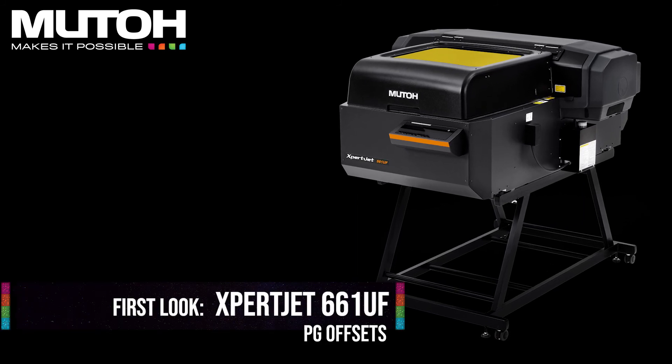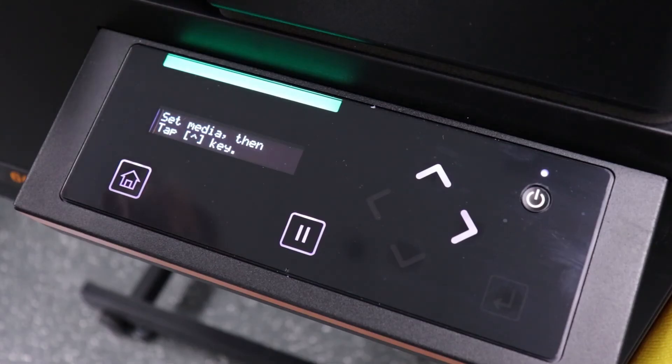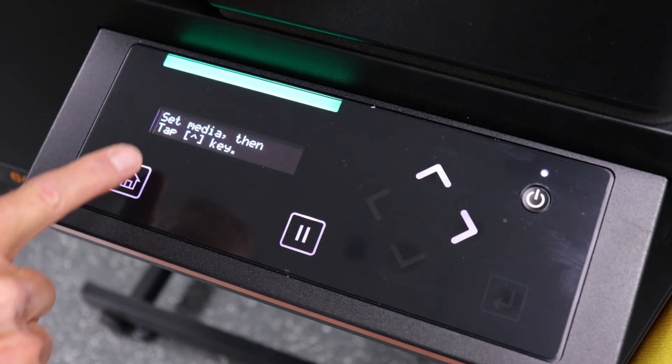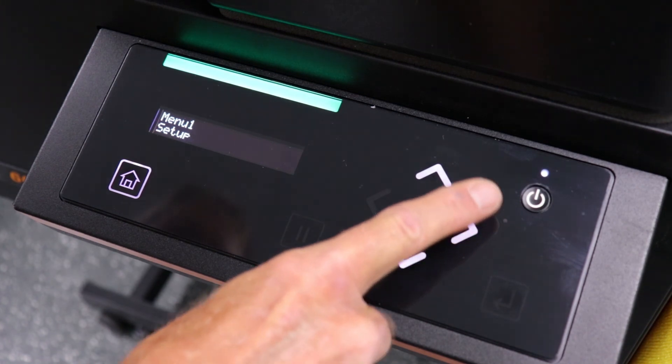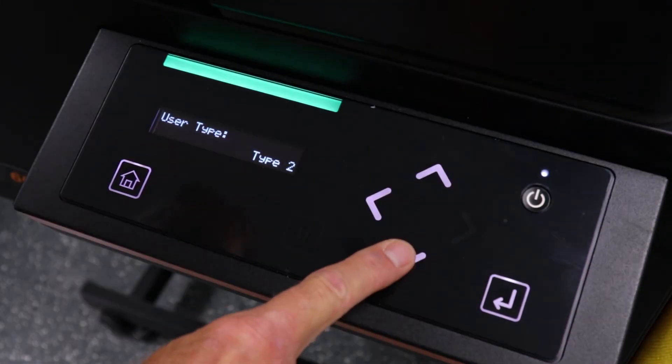Let's take a look at how to input our PG offsets on the ExpertJet 661. We are now going to put our PG offsets in user types 2 through 4. To do that, press the home key, then right arrow to select your user type. We are going to start with user type 2.